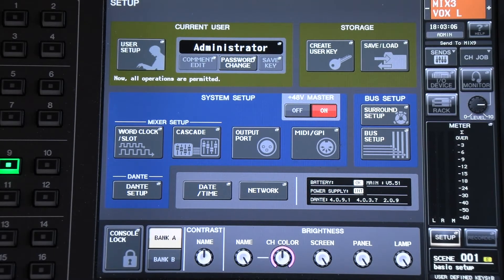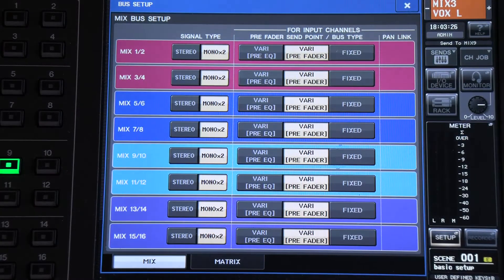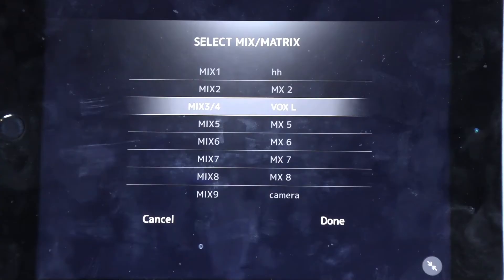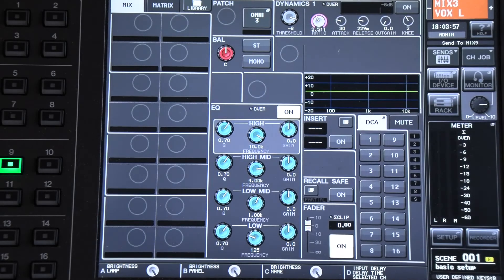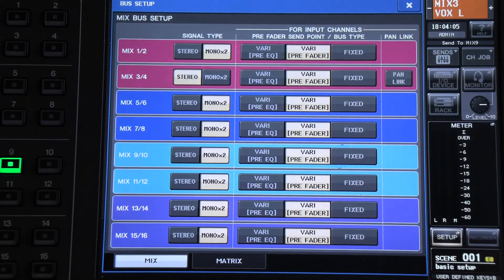To get stereo control in the app, you need to set up a stereo mix. Go to Setup, then Bus Setup. Mix 3 and 4 will be the left and right monitors for your artist — simply hit 'Stereo.' When you launch the app it will say 'mix 3/4.' The error you may encounter says 'pan link unaccessible.' Quick way to fix it: Setup, Bus Setup, find your stereo mix, so mix 3/4, and then shut pan link off. Now you can get panning within the app.